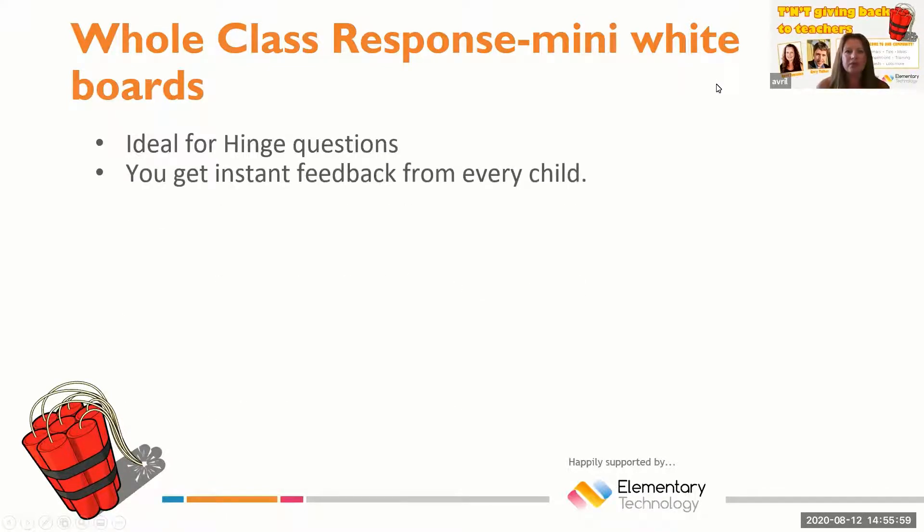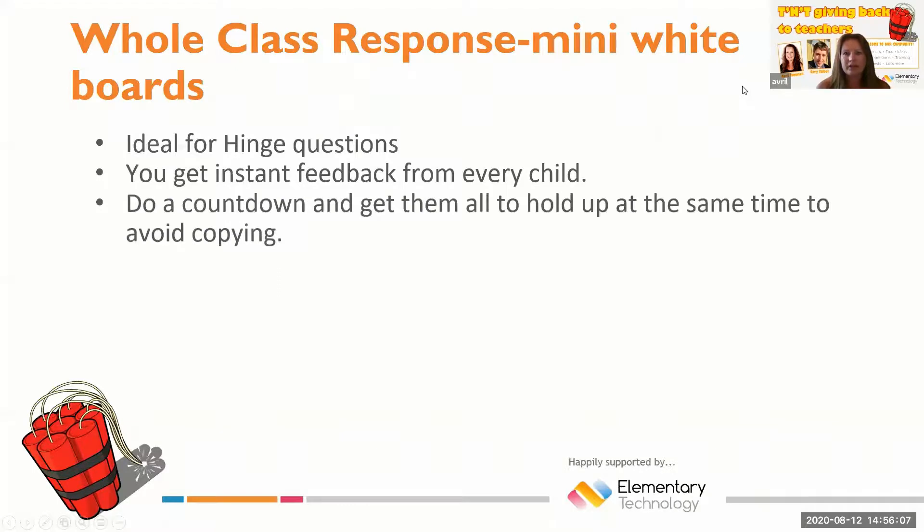Mini whiteboards are absolutely fantastic for using for hinge questions. You get instant feedback from every child, and you're able to see everybody's answer all in one go.